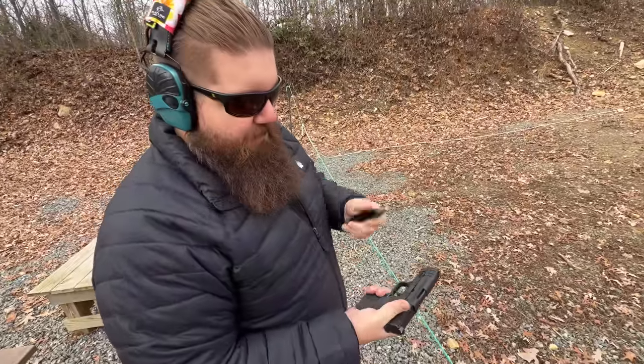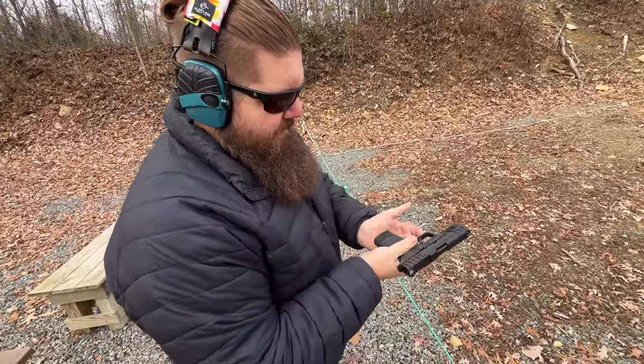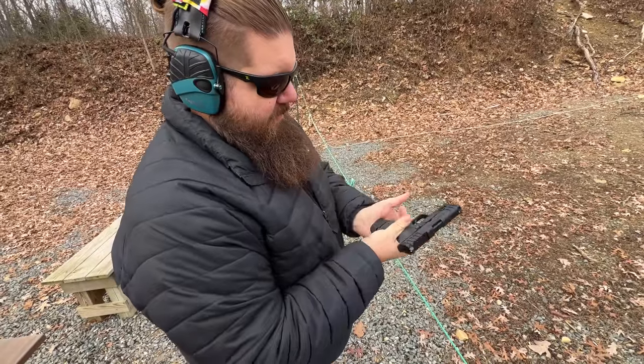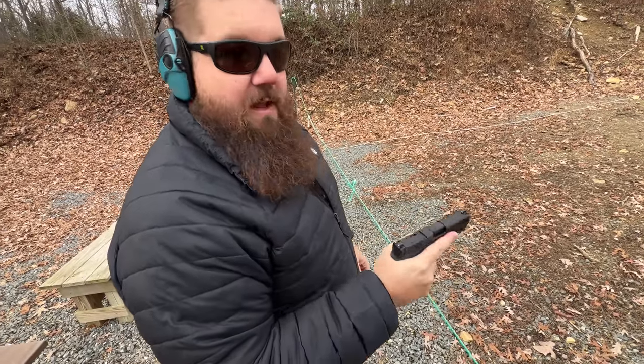I just realized why they include the Uplula loader — because it is nearly impossible to load the 15-rounder without it. This is a full 15-round mag and it really did not want to go in there. You've really got to give it something.